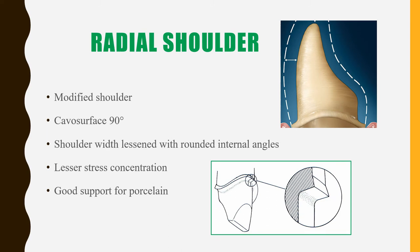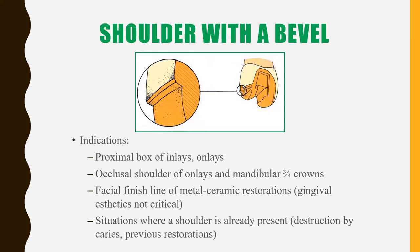The radial shoulder is a modified shoulder with an axial surface that is 90 degrees. Although the normal shoulder has disadvantages due to stress concentration, in this finish line the internal line angle is rounded, so stress concentration is lesser and it performs well for porcelain.